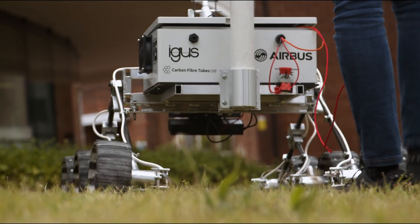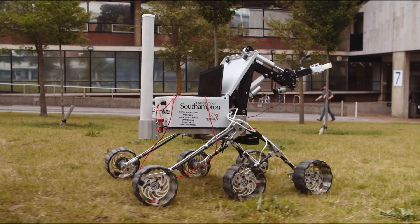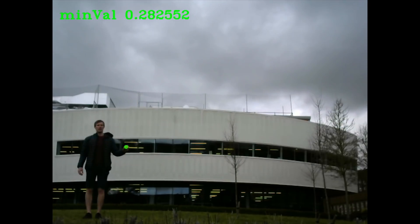The fourth mission is called the autonomous mission. Using its autonomous capabilities, our rover must be able to go from point A to point B while avoiding obstacles. When reaching point B, it must be able to find a yellow tennis ball marker and identify it.